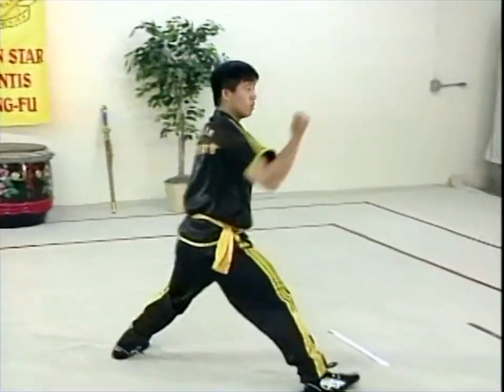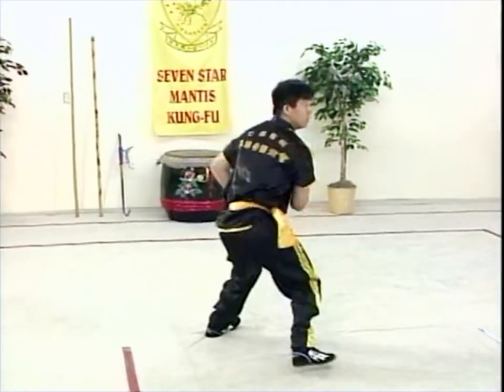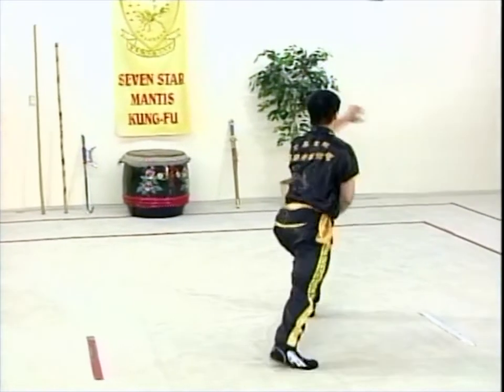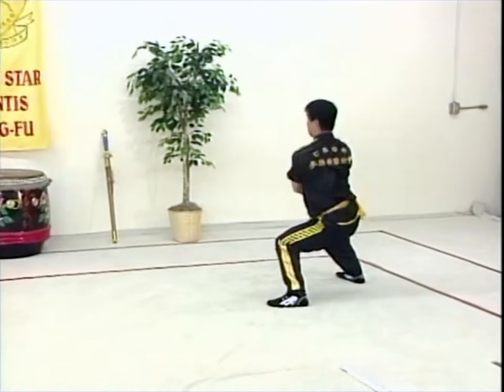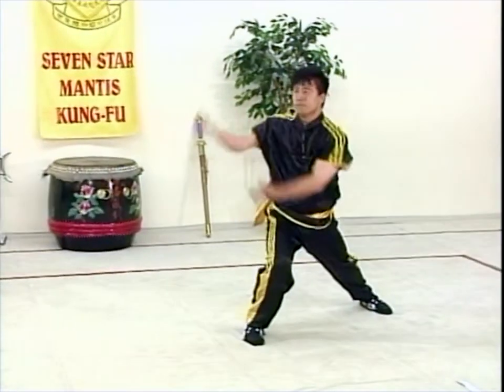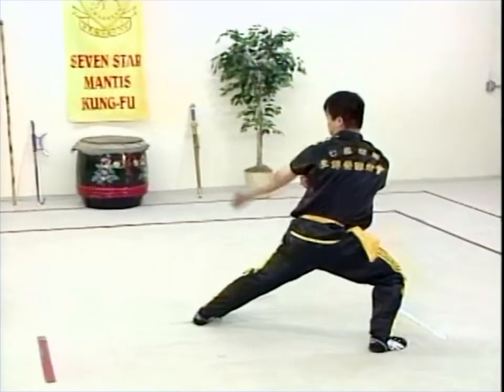This is an intermediate form taught in the Seven Star Prairie Mantis System. This form involves a lot of strong circular motion movements and really works on the stances, primarily the horse and the forward stance.